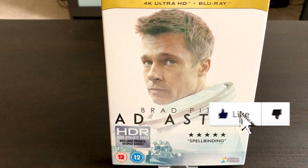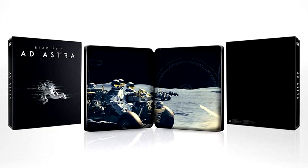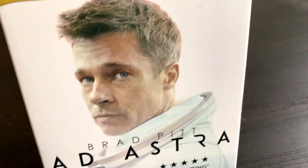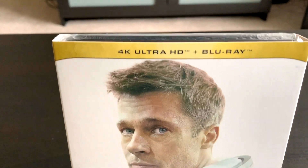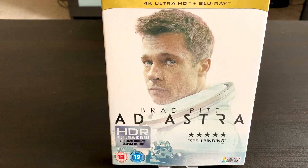I know there was a steelbook release for this film, I believe from Zavvi, but I was very disappointed with the steelbook release. I did have it on pre-order but I since cancelled. I just thought it was a very basic and quite boring steelbook — it basically had the character running in space on the front cover but it wasn't very clear. It just looked very weird to me. The back had no artwork whatsoever on it and I just couldn't justify paying £30 for that. I think this cover here with Brad Pitt on the front and the space rovers down at the bottom is just a much nicer cover. I quite like the gold banner at the top with the 4K logo on there.